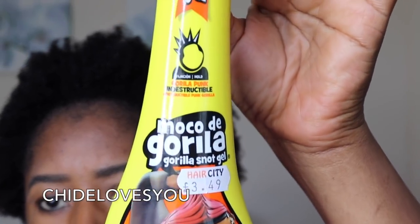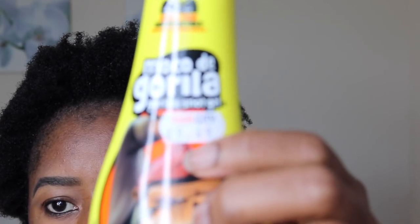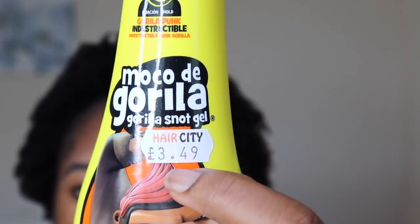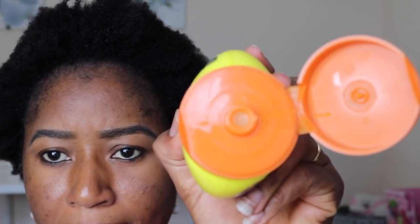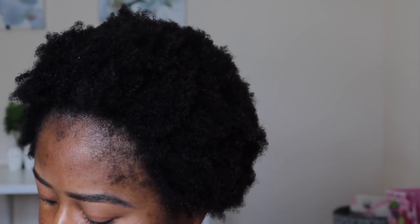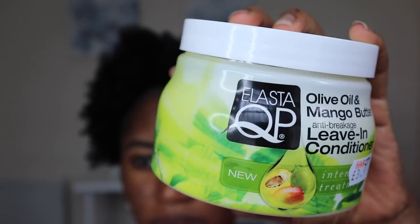Hello guys, welcome back to my channel. Today I want to show you how I put my hair in a bun using this Gorilla Snot Gel. I haven't used it before — I got this gel from my local beauty supply shop for £3.49, that's about four dollars. It's yellowish in color and it's sticky, but at the end of it all I love the result because it doesn't leave my hair with residue.